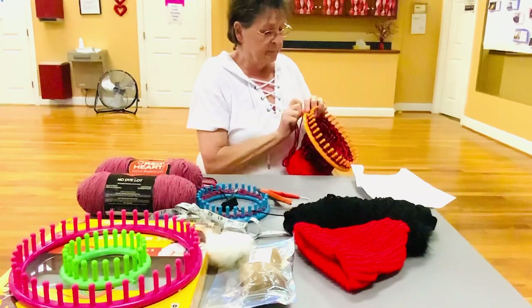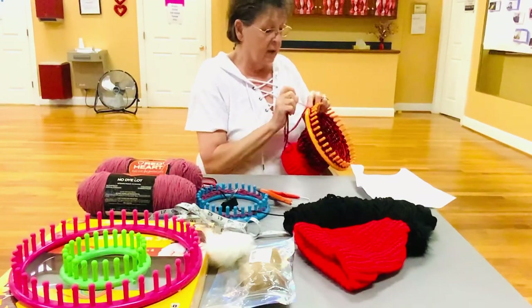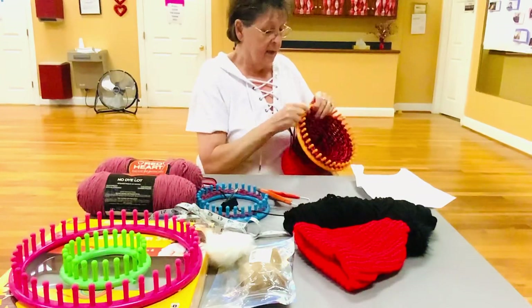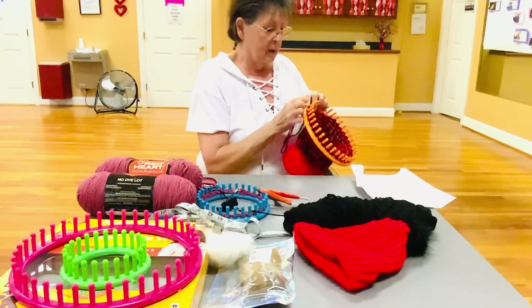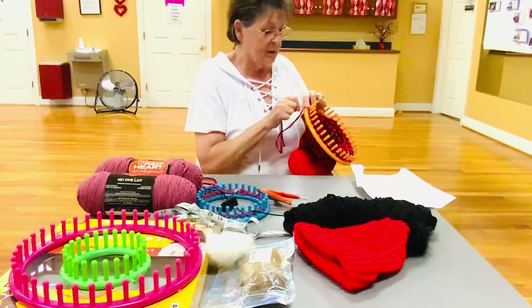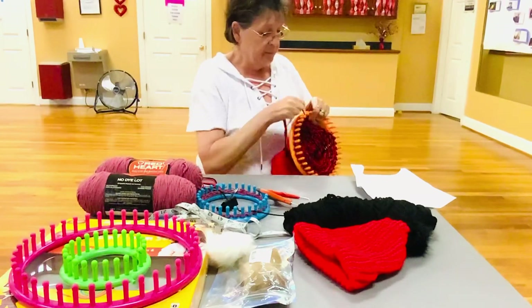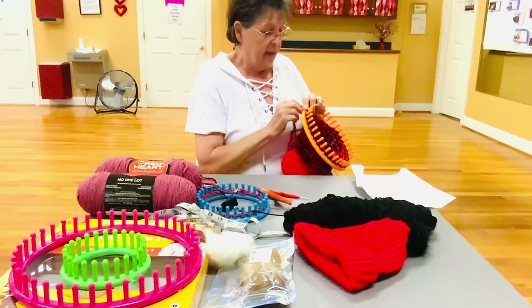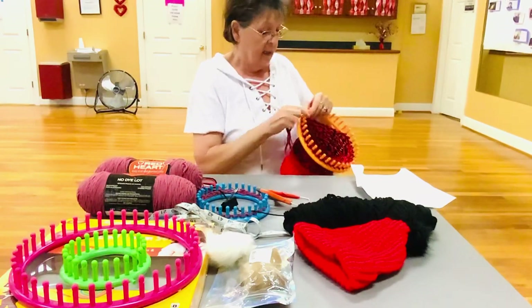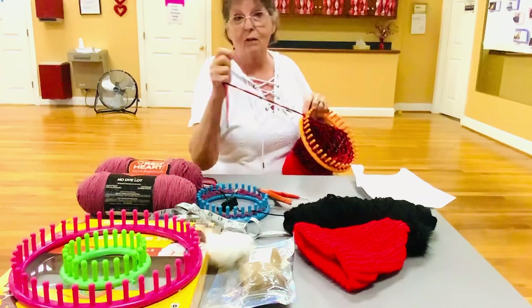I used two different colors on this hat. You can do whatever you want, but the reason I used two different colors is because I ran out of red, so I just added black to it and I think it turned out pretty good. I've also made a striped hat because my granddaughter wanted one. They're fast to make — I do this at night when I'm watching TV. It keeps my hands busy and I can still hear the TV.